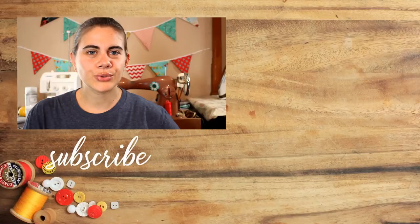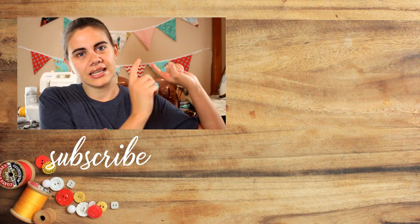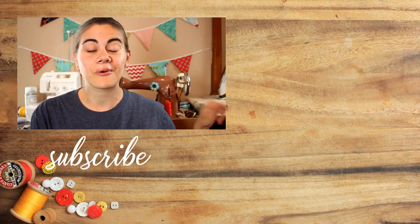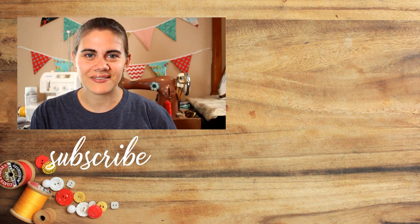I do have a tutorial already on my channel where I show how to do letter appliques, and you can find that video linked right over here to the side. I'll also have some other color order inspired projects in a playlist down below. If you enjoyed this tutorial, hit that like button, and until next time, happy sewing!